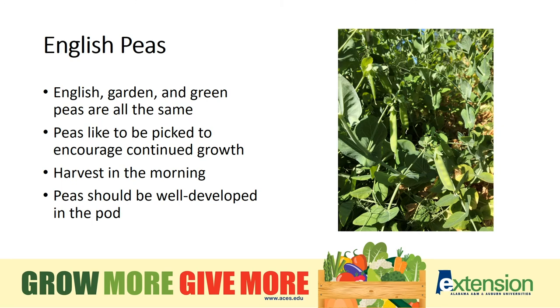English peas are also referred to as green peas. They have a lot of sugar in them and like to be picked in the morning. Make sure to pick every day to keep the crop going.